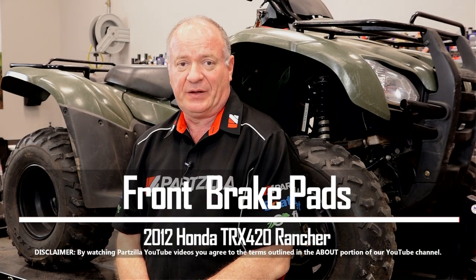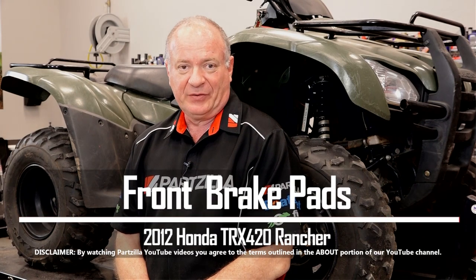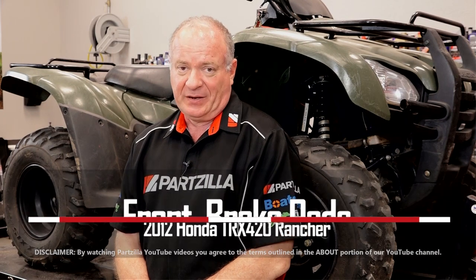Hello, John Talley here with Partzilla.com. Today I'm going to walk you through the process to swap out the front brake pads on our 2012 Honda TRX420, also known as the Honda Rancher. Not that tough to do — let's step over and look at the parts that we're going to need, then we'll dive into this.